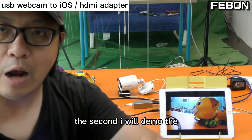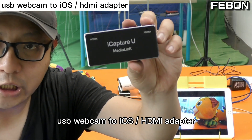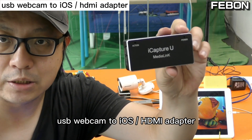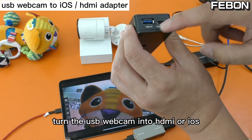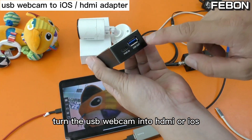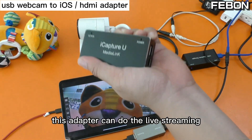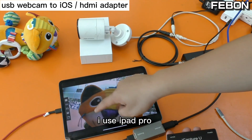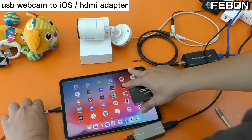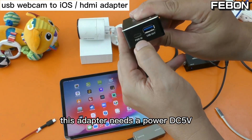Second, I will demo the USB webcam to HDMI to iOS adapter. You can turn the USB webcam input into HDMI out or iOS out. This adapter can do live streaming. I am using the iPad Pro. This adapter needs power — DC 5 volts.